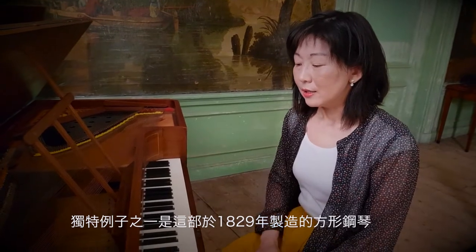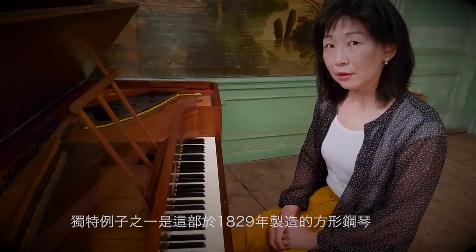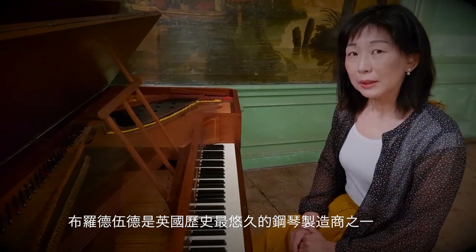One of the unique examples we have here is a square piano by John Broadwood made in 1829 from London. Broadwood is one of the oldest piano companies in England.